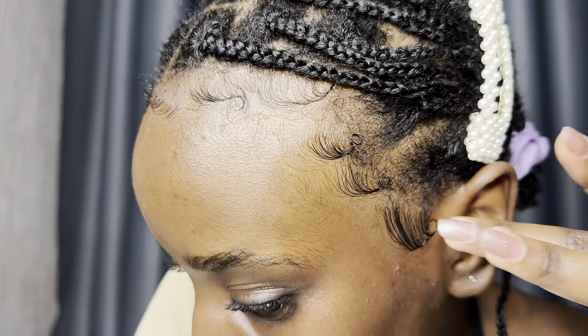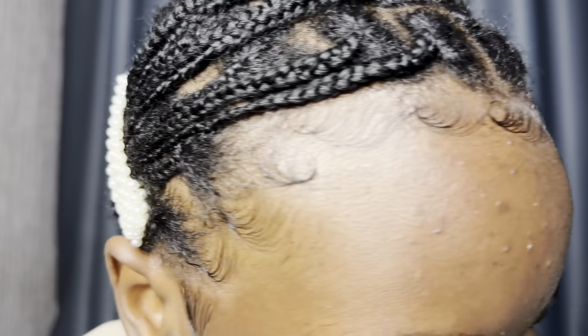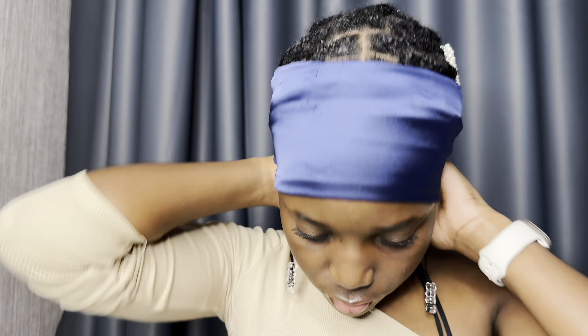The same swoops again, just like Nike. Now, I did mention that I don't use a scarf, but for my girls that like to use their scarf, you can use it as well. It does help a lot of people to train their edges to lie down flat. You can leave it on for as long as you like — could be 15 to 20 minutes.